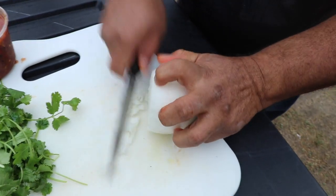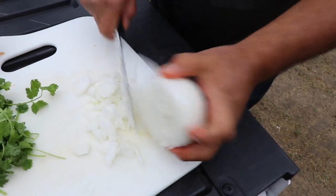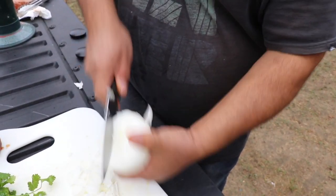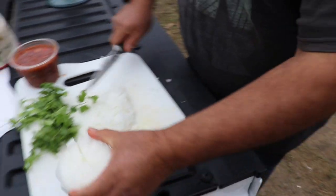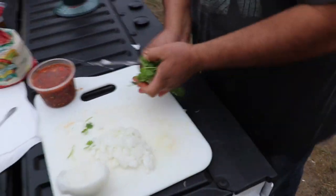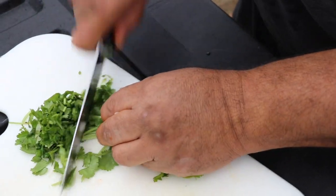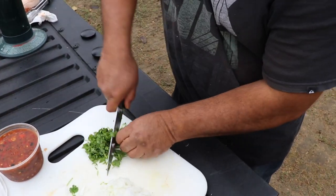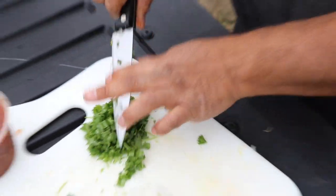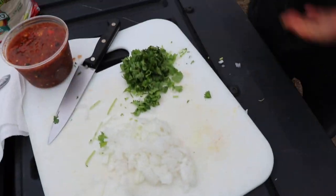If you want to make tacos, you have to chop like this — watch. It's funny, I can't see it because it's white on white. Ready for the tacos, and then cilantro — don't forget the cilantro, always. Let's put it in the cast iron skillet too. How did you learn to cut so professionally?